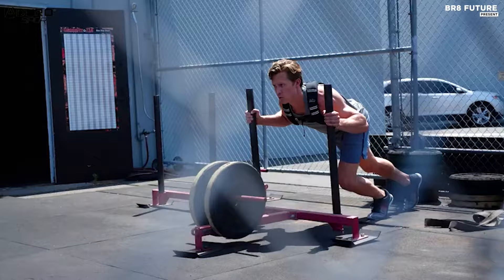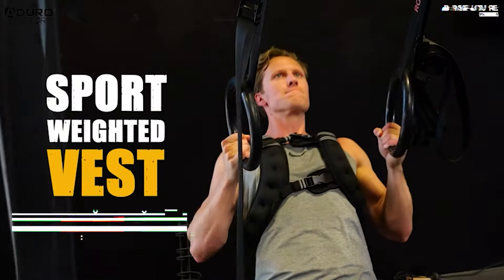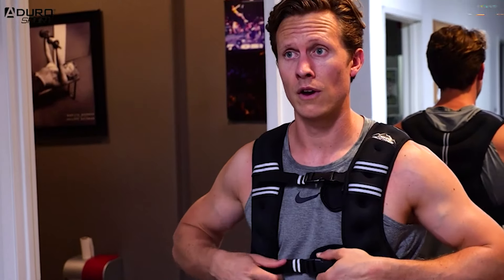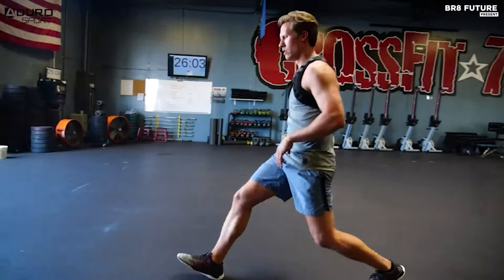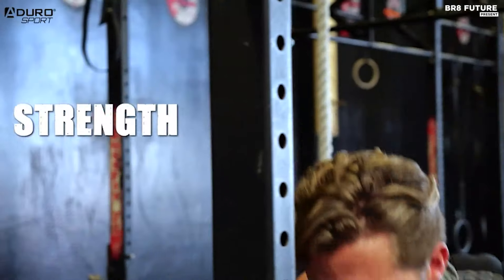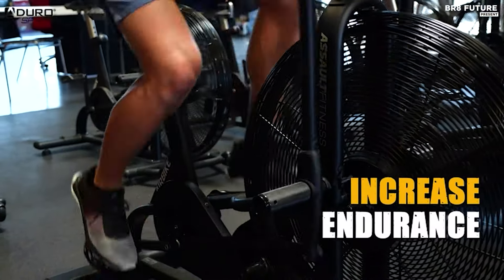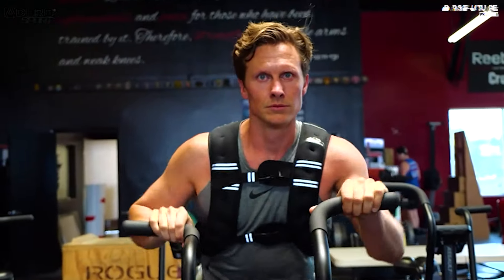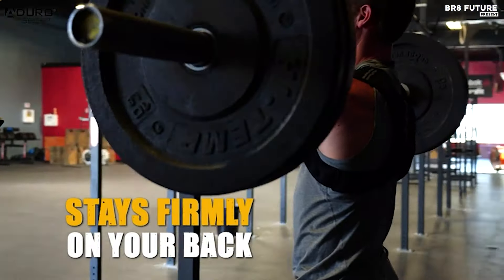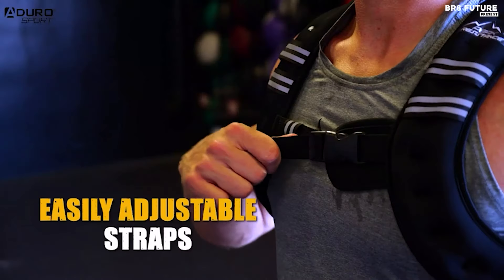Enhance your workouts with the Aduro Sport Weighted Vest, the top-rated choice for adding extra resistance to your exercise routine. Available in various weights from 4 to 30 pounds, this vest caters to men, women, and kids, making it a versatile addition to any fitness regimen. Designed for both cardio and weight training, the Aduro Weighted Vest boosts the intensity and efficiency of your workouts. Its ergonomic design ensures the weight is evenly distributed, preventing slipping and sliding during any activity.